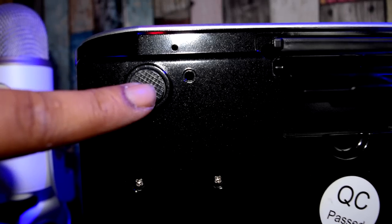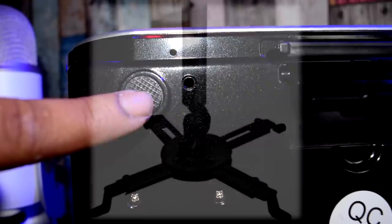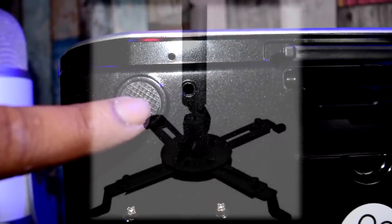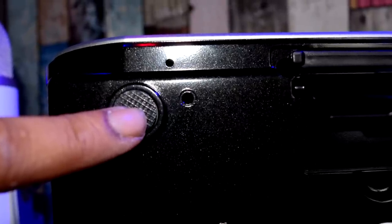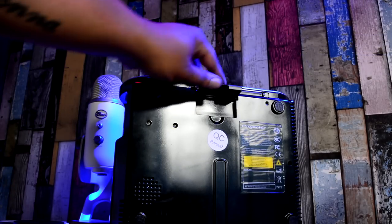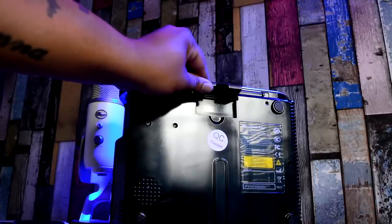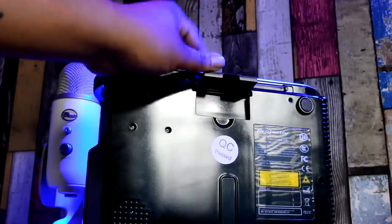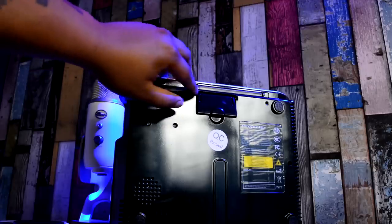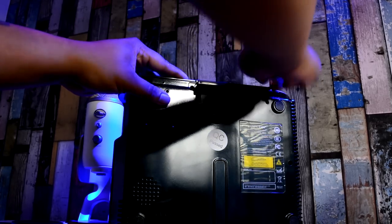Located next to the rubber feet you'll see a little hole on each corner of the projector — that's where a ceiling mount attaches. Check the links in the video description for a good overhead projector mount. On the base of the projector you've also got the kickstand — a solid piece of plastic, unlike the screwing metal ones on some projectors. There's a little bit of flex to it but it feels like hard plastic and it's not going to break anytime soon.